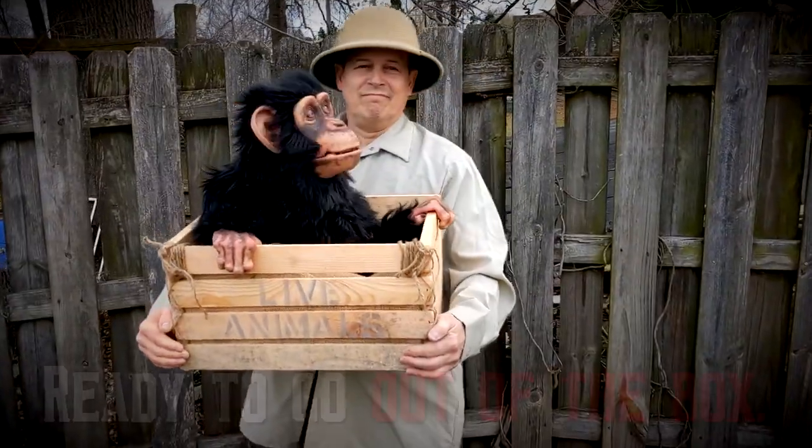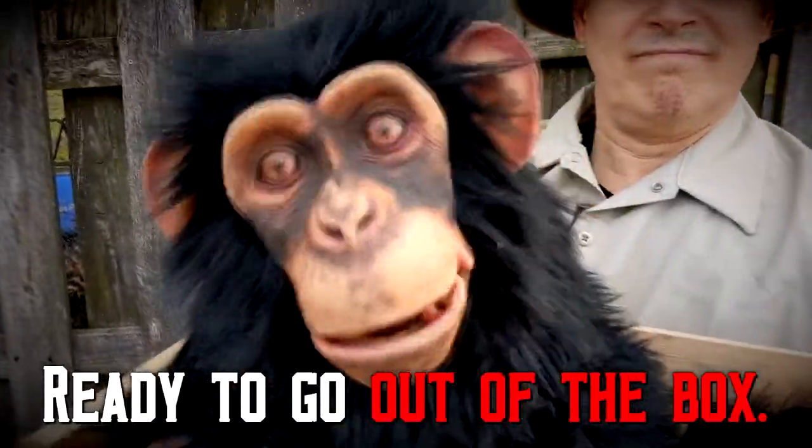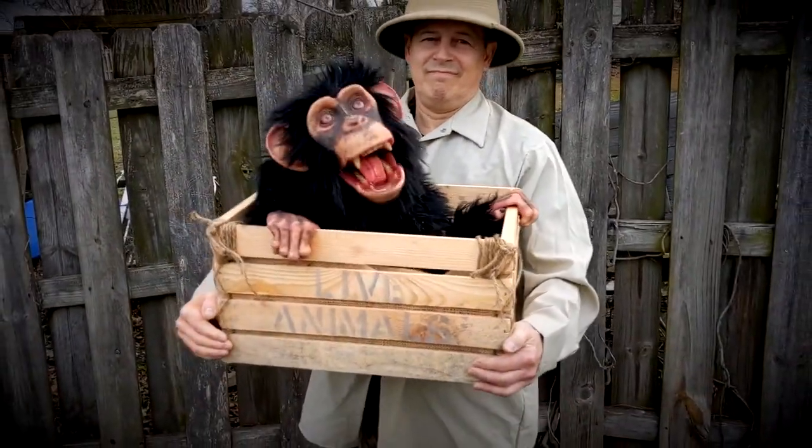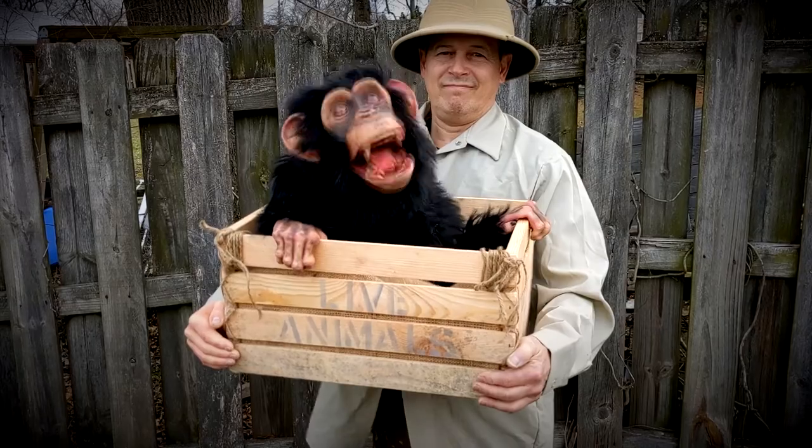Hi, my name's Pepe. What's your name? Oh, do you have a banana? I like bananas. I like pizza, too. You got any pizza? I like it.